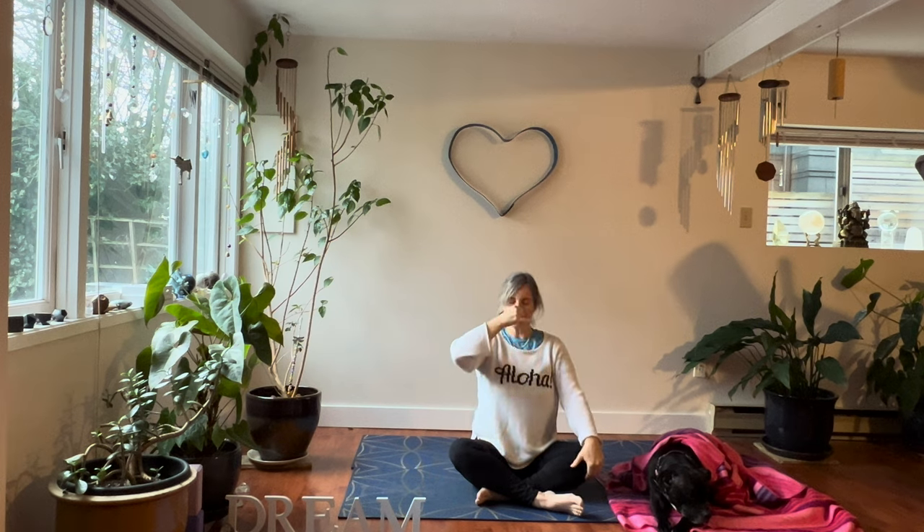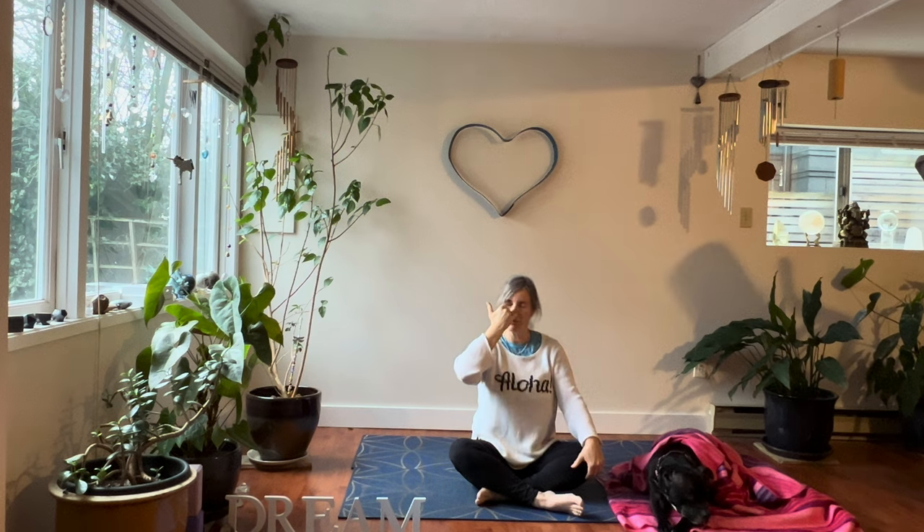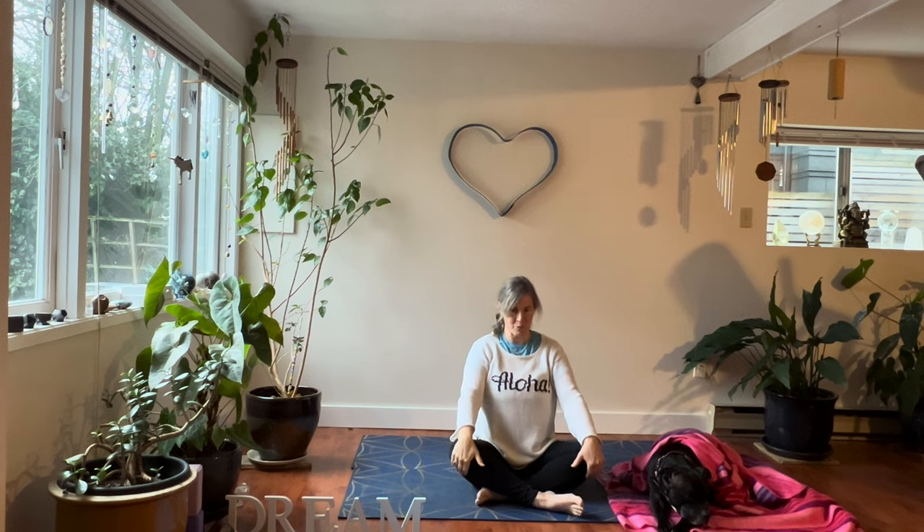Inhale left, pinch it off, exhale right. Inhale right, pinch it off, exhale left. Continue this horseshoe pattern — inhale left, exhale right, inhale right, exhale left — for several more rounds. And release your hand. Breathe normally now through both nostrils.